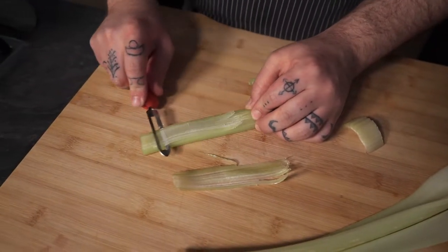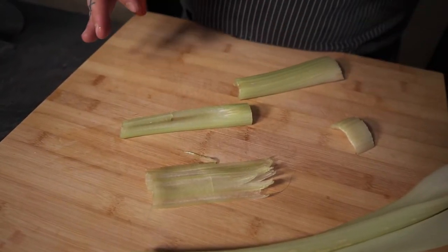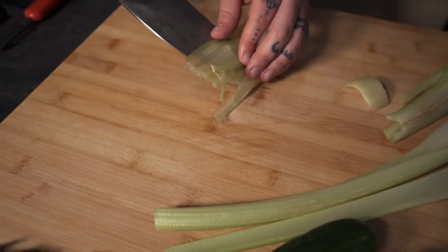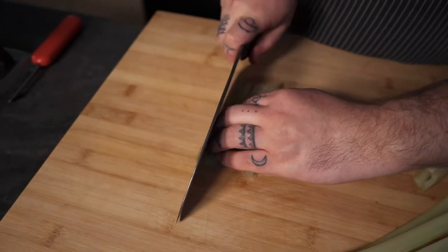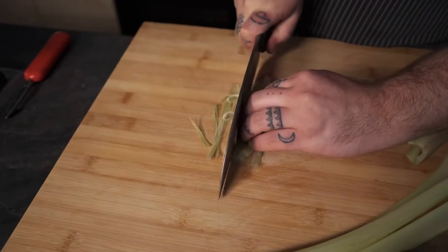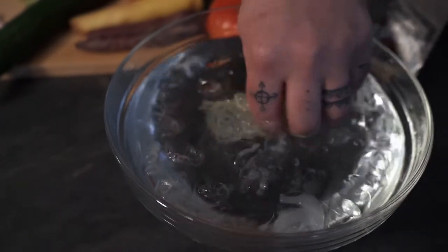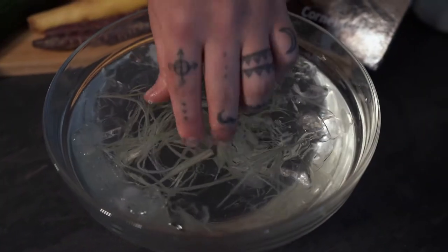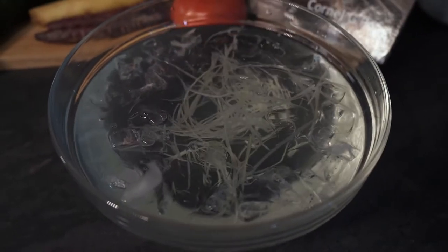Place them one on top of the other. I know it's a little bit of hard work at first but I promise you in the end it's going to be a very cool result. Now at this stage I'm going to take it with a knife, move it sideways and make a quick julienne out of it. Try to cut it as small as you can. Once it's cut, move it to a bowl of icy water, give it a mix around, and let it sit for about three to five minutes — after that we should have some nice and crispy celery.